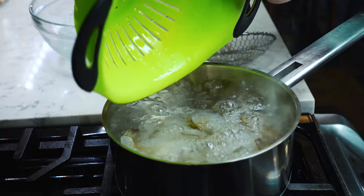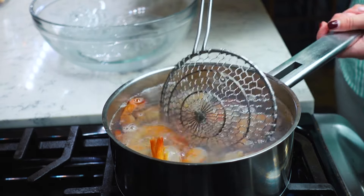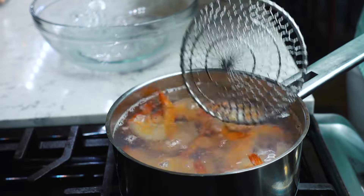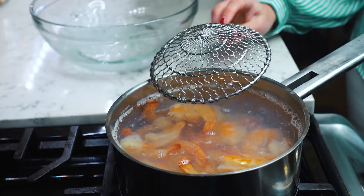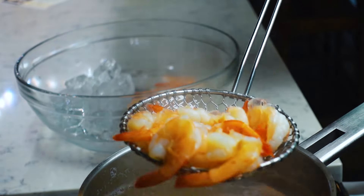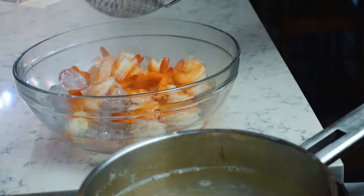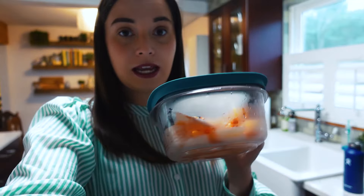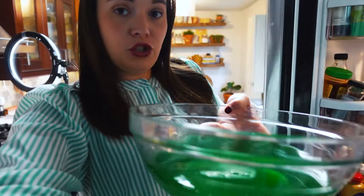When boiling shrimp, always have an ice bath ready on the side. As soon as your shrimp are done cooking, plunge them in the ice water — this stops the cooking process and makes sure your shrimp don't overcook and aren't tough. You'll have perfect shrimp every time. I've got my shrimp cooked, peeled, and deveined in a container, and I'm putting them in the fridge for tomorrow.